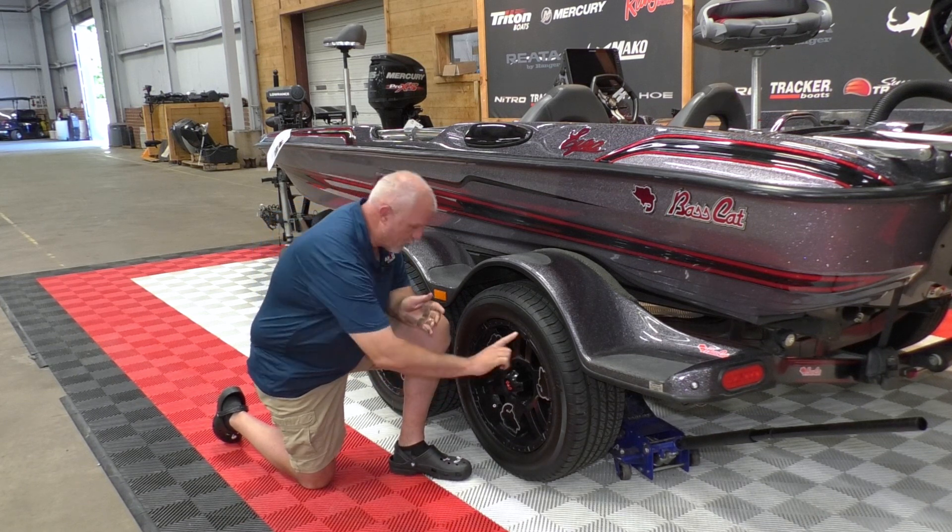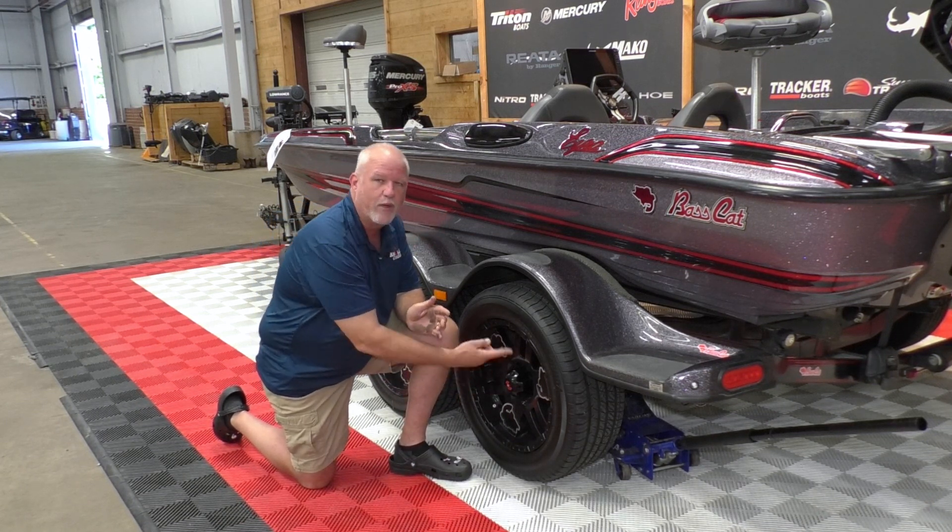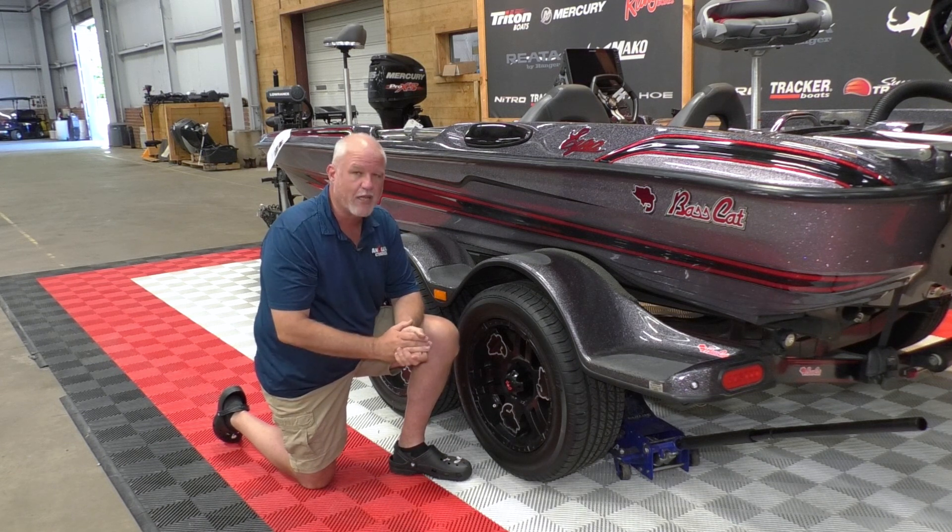The fourth thing you can look for is a ring of grease on the inside of your wheel. That's letting you know that the rear seal is coming out, you're losing grease, and that's going to directly impact your bearings.